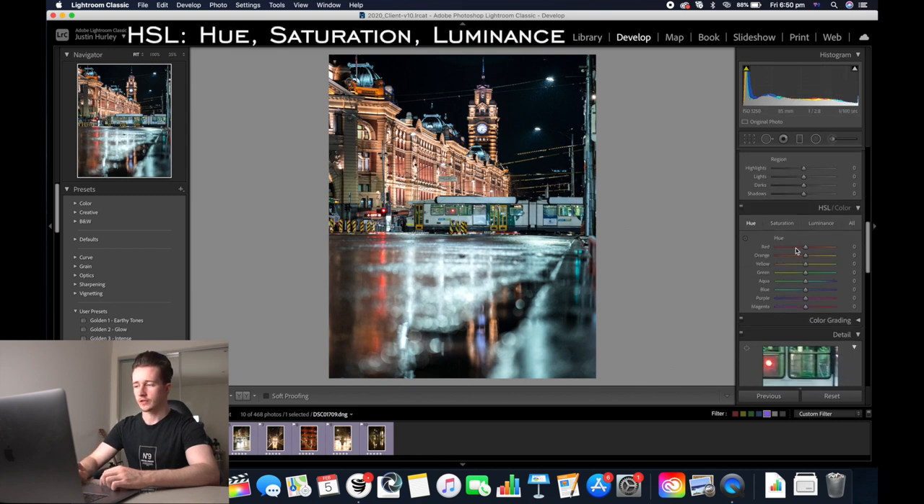Down to the HSL sliders and I'm going to increase the luminance of the oranges a little bit and the yellows. I'm going to add a hue into the yellows to make them a bit more orange, same with the oranges as well. I'm going to do a similar thing with the aquas — make them a little more blue — and then go back to luminance and increase the luminance of the greens.